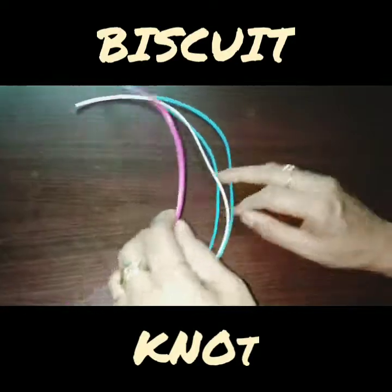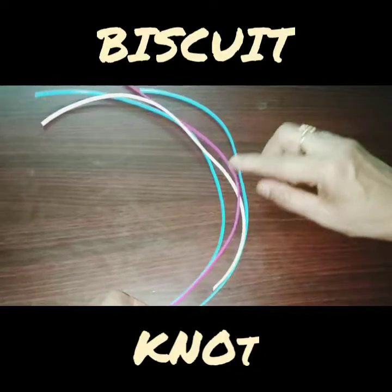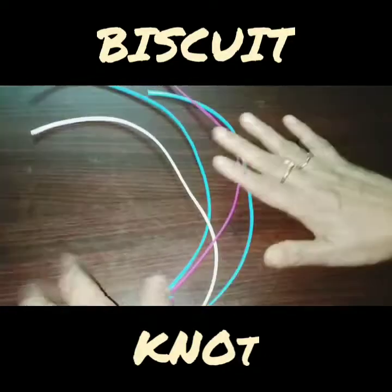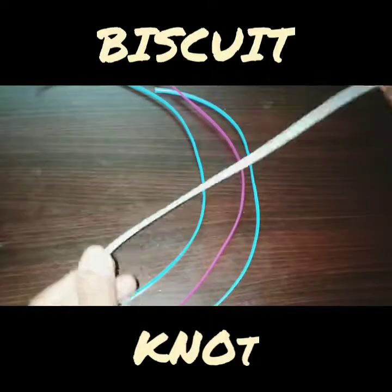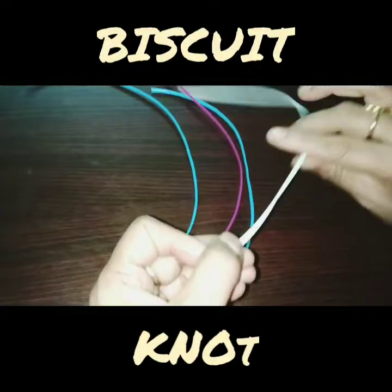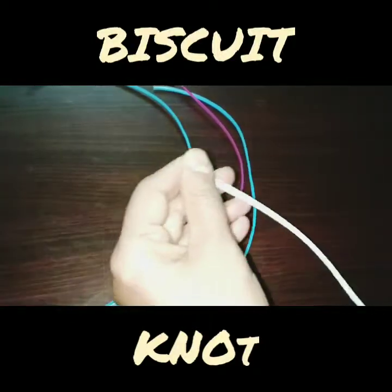Here is a biscuit basket. When you have a basket, you have a nice wire. If you are a beginner, you will need to use the 1-day scale.